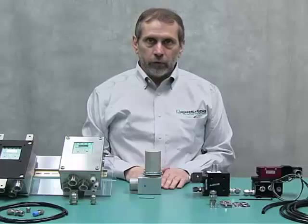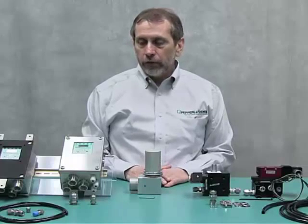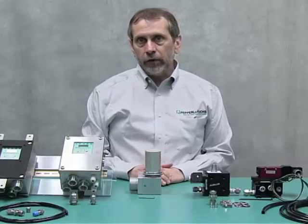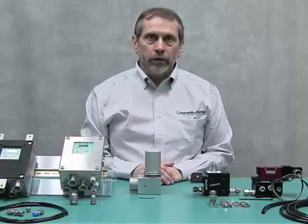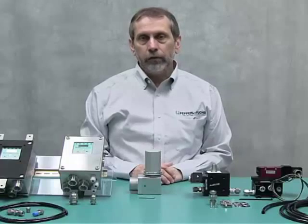We'd like to thank you for attending this presentation. If you need more information, please visit our website for the EPV 5500 vent, the 5500 control system, and the 5500 MAN manifold systems. Thank you for attending.